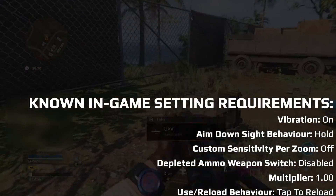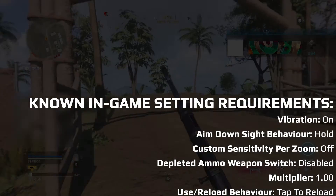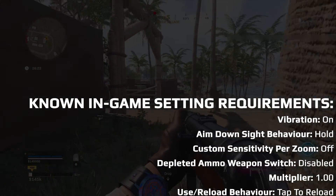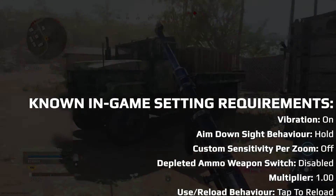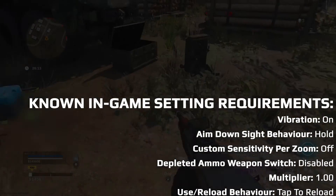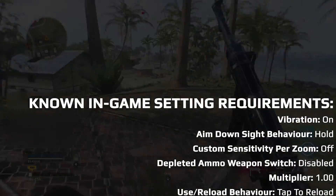Pay attention to the game pack setup section of the game pack's manual, as it lists any known in-game setting requirements. We will show the current list on screen, but due to how rapidly online games evolve, this list is subject to change. We are sorry if your favorite in-game setting is unsupported — we have to carefully weigh up what is feasible to support on a per game pack basis. Additional support may be added at a later date, but it is not guaranteed.